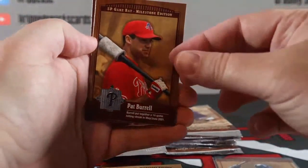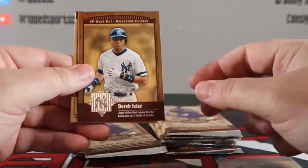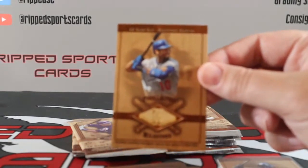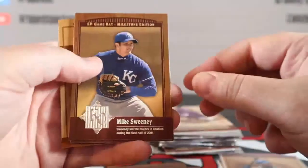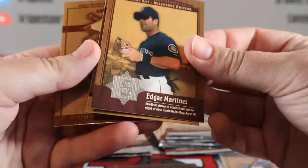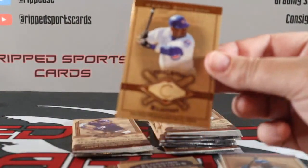Pat Burrell, Edgar Renteria, Jeter, and our next hit — Gary Sheffield for the Dodgers. Then Mike Sweeney. They're not sticking but not easy to pull apart, they're kind of grinding. Edgar Martinez, Troy Glaus, and Sammy Sosa for the Cubs. Some sluggers so far.